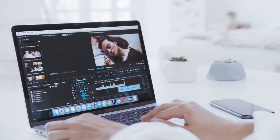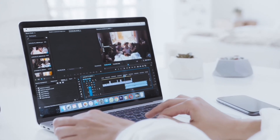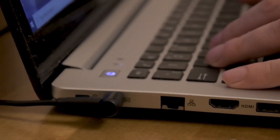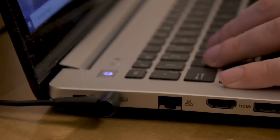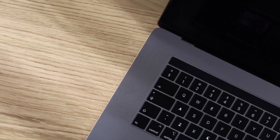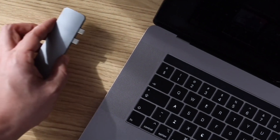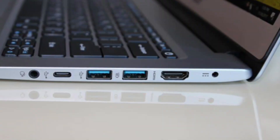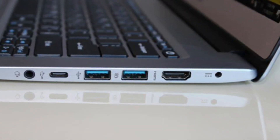Also check the ports of the laptop — this is something that often doesn't come to mind but is important. When plugging in USB or transferring files, the port version affects your transfer speed. Check the USB version: it should be USB 2.0 or 3.0. You can find all the details online by typing in the model number.